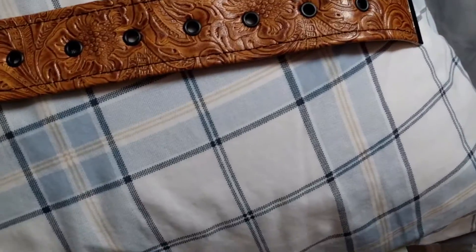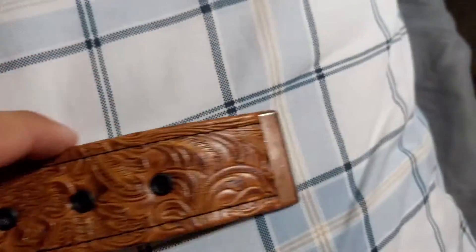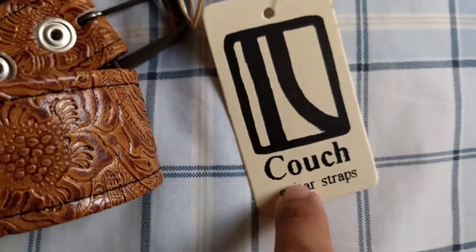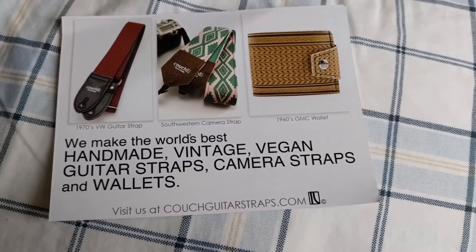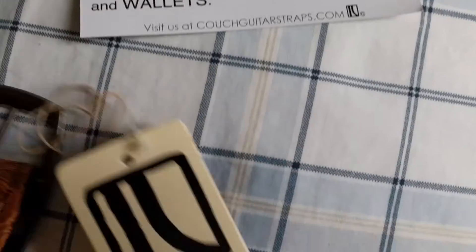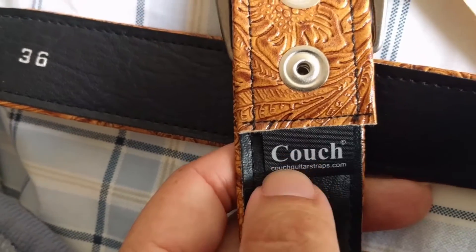Maybe I'll order some more — I play guitar so I could get some guitar straps. They also sell guitar straps obviously, and a few other things — camera straps, wallets. Check them out, this really feels great. Couch guitar straps dot com.